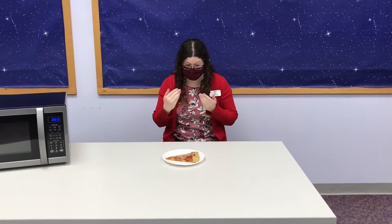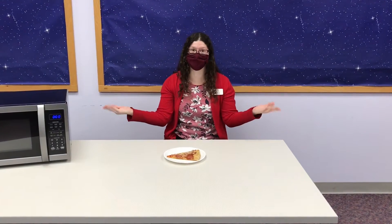Oh no! What do I do with leftover pizza? If that's what you're thinking, then keep watching, because in the Teen Food Fun leftover pizza program, we're going to show you some fun ideas of what you can do with leftover pizza.